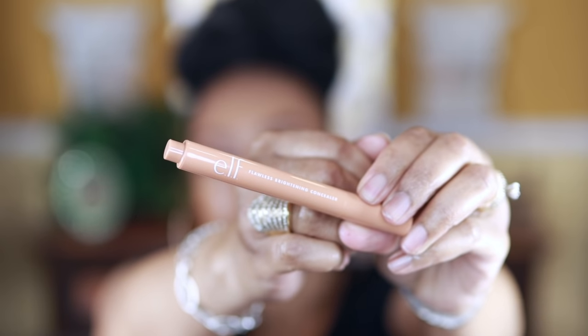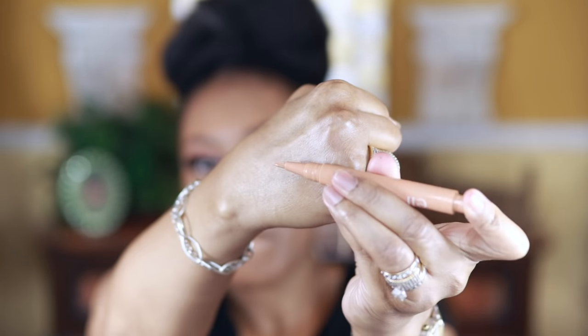I'm going in with this elf Flawless Brightening Concealer pen — I'm just using this for brightening purposes only, as it doesn't have a lot of coverage. I'm going to go over this with the 16-hour Camo Concealer, which is pretty much the same as my skin tone, and I'm just going to blend those two shades in. Just so you know, the 16-hour has better coverage than the brightening concealer.